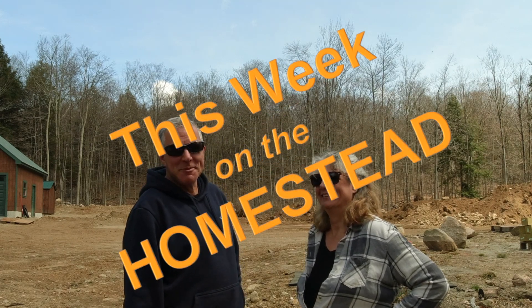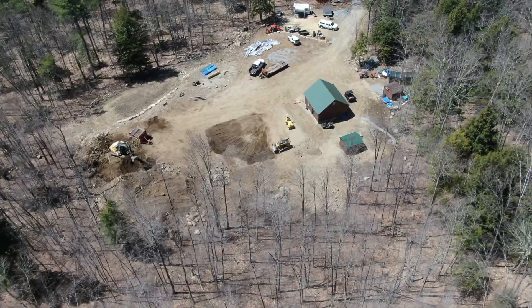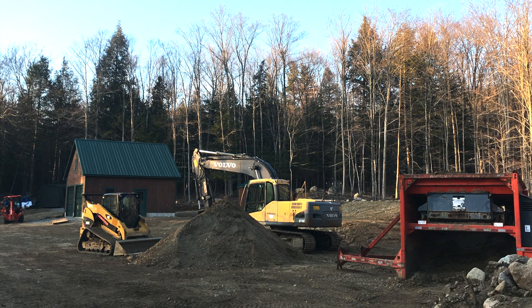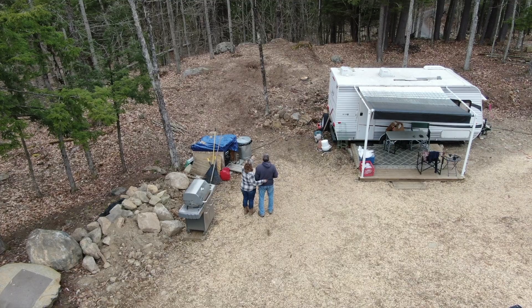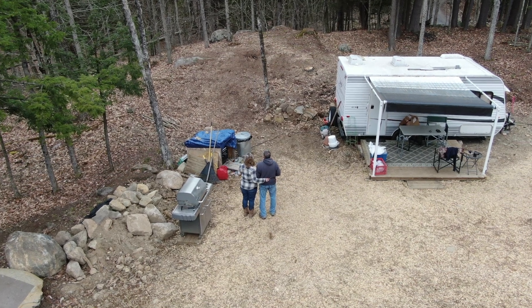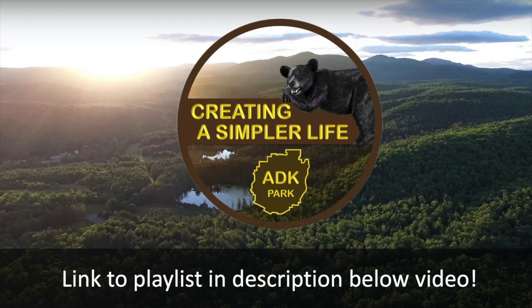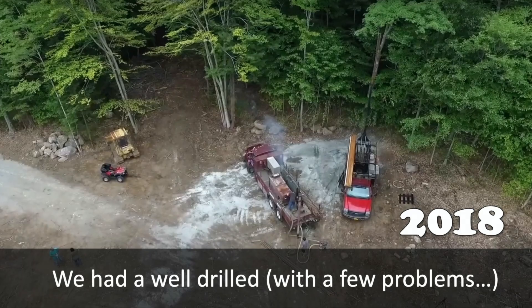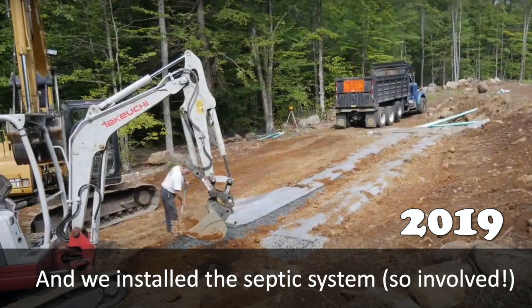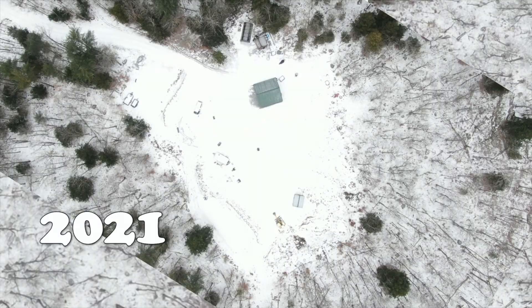Welcome back to another episode of This Week on the Homestead. Welcome to our channel. I'm Kathy, and that's Rich, and we are living off-grid in the Adirondacks of New York State while building a homestead from scratch on 135 acres so we can live a simpler life of freedom and sustainability.